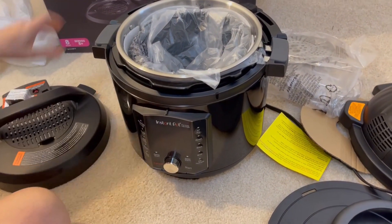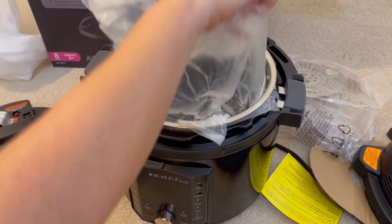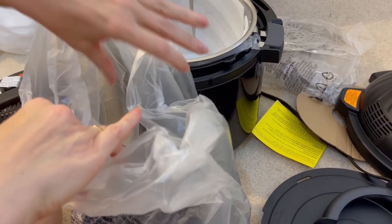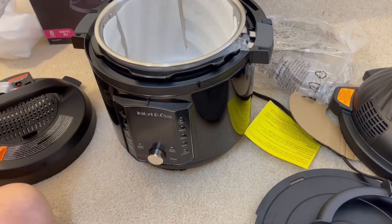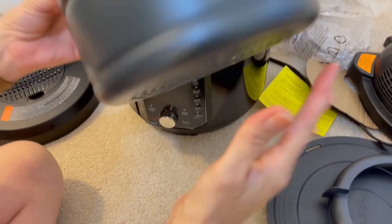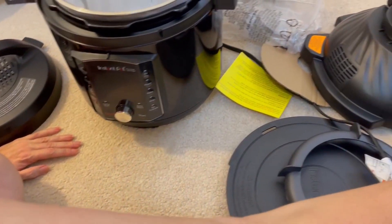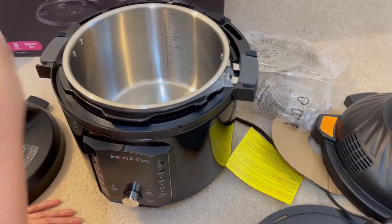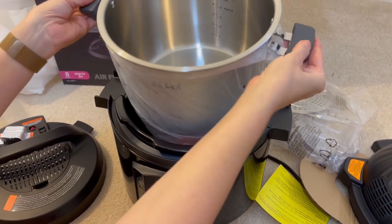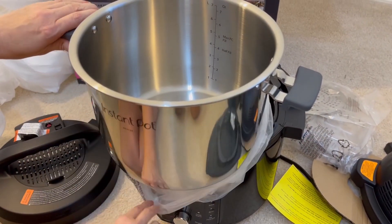Here's one basket. This must be a steamer basket — it's metal and seems quite durable. And then this one has cool grip handles, rubber or silicone. It says Instapot. It's got a max fill line and a half fill line. Not sure about all that, but it looks like seven quarts.